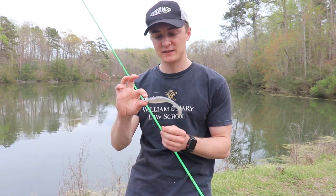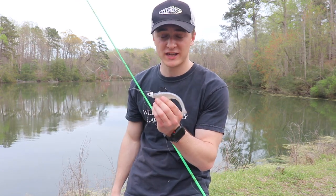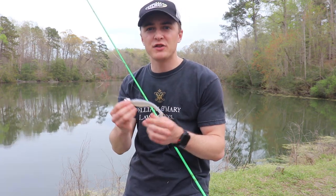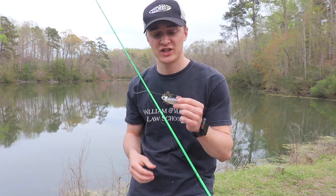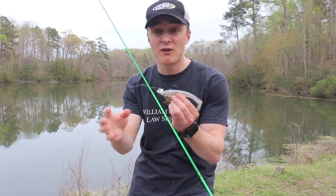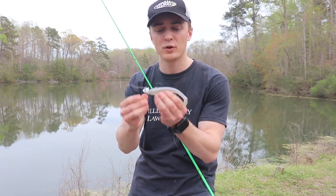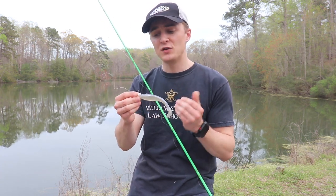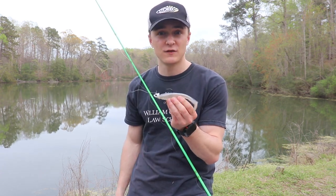This jig head specifically is three-quarters of an ounce, so it's a pretty big one. I like to fish it on three-quarter ounce because I'm mainly fishing this bait deep. I'll link all this gear in the description below. It really does matter — you don't want to put a tiny little jig head on this swim bait or you're not going to have good hookups. If you do go with a lighter weight jig head, make sure the hook is big enough to catch the fish, because if it's too small you're going to miss a lot of bites.